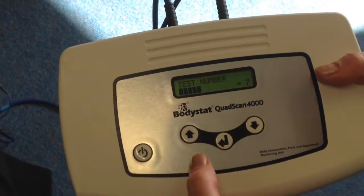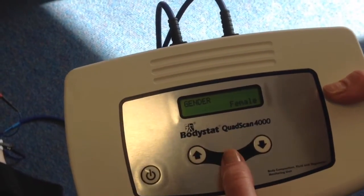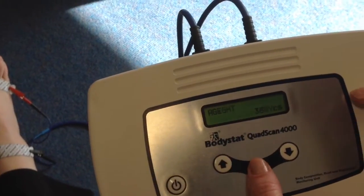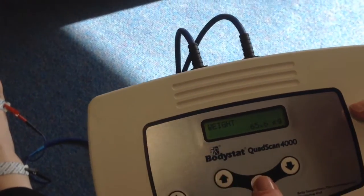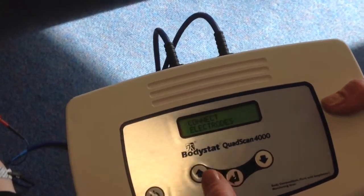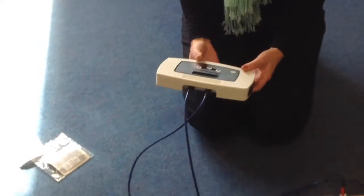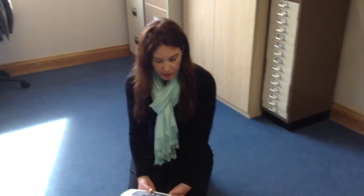Your test number comes up as the first screen that you see. Scroll through and you can change the parameters or input data as you go along — you can change the age, the height and the weight, your activity levels, your waist and your hip. Connect the electrodes as we have done and press enter, and it will show 'measuring' on the screen. It just takes about six seconds to measure — no movement and no speaking from the patient for an accurate result — and it will beep when the measurement is complete. And that's how you do your Bodystat test.